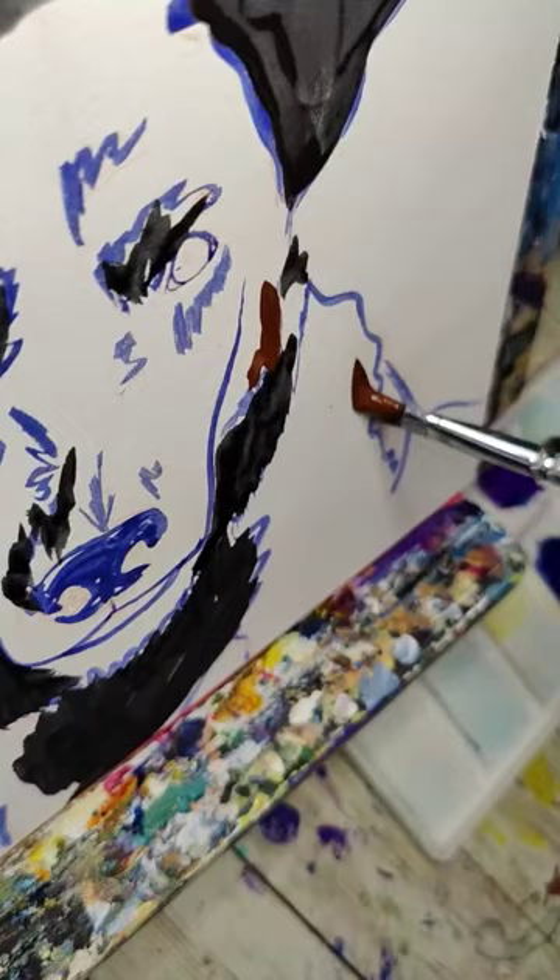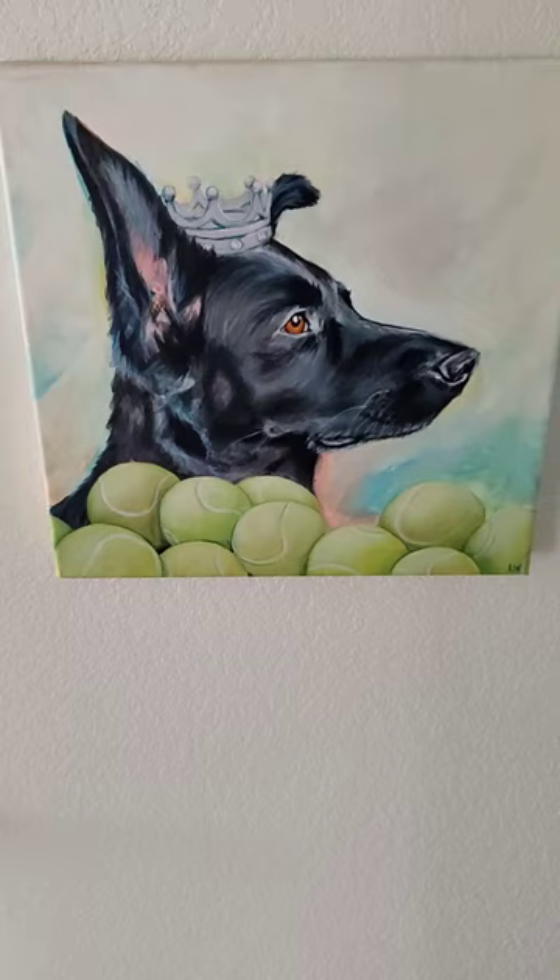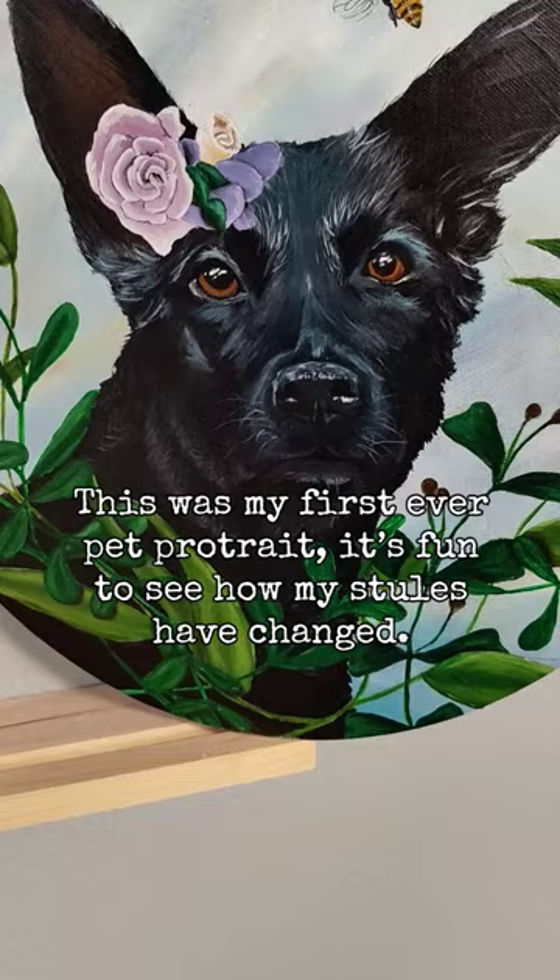We think of black as a single color, but it's really not. It can have different undertones. But rather than thinking about it as a color, let's think about the fur like we would about skin tones. When we talk about a skin tone, we talk about one specific color.